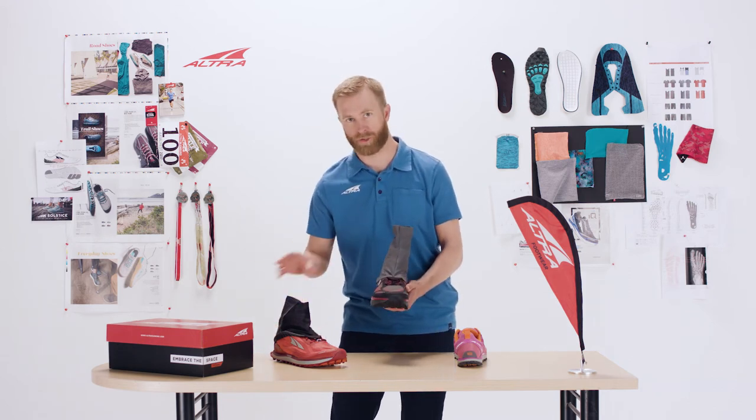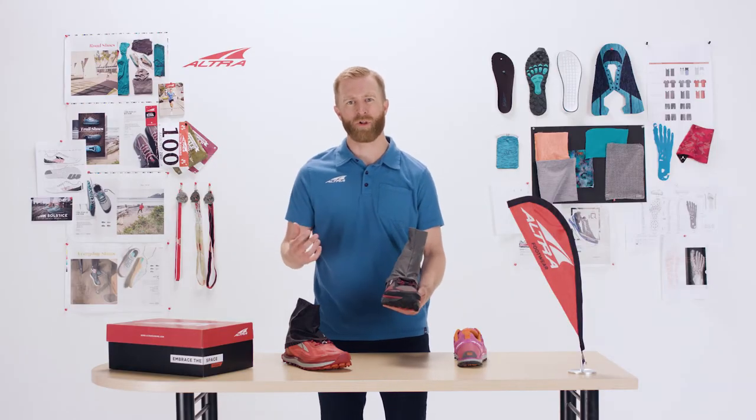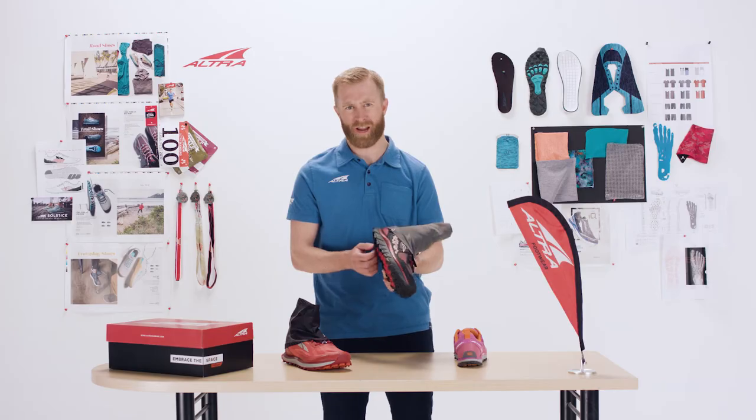The two-point works on all of our Trail shoes; the four-point works on certain models. It's just an easy, affordable added purchase. They're functional and they don't wrap around the shoe causing additional friction or a point of failure.